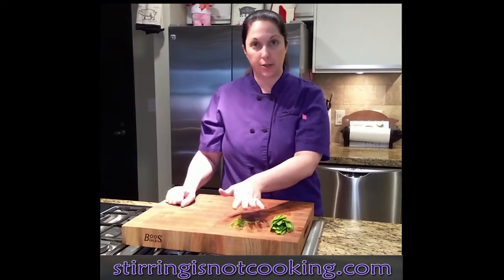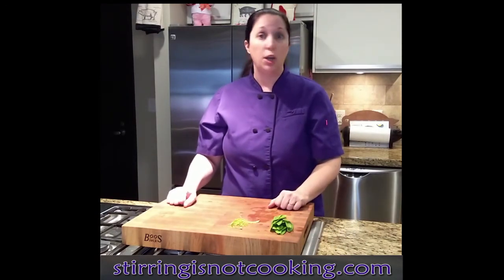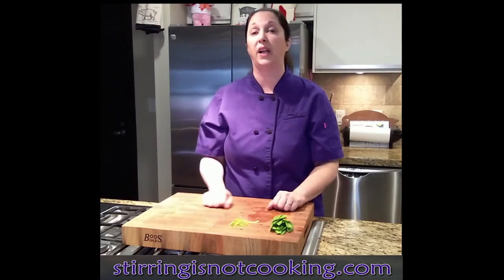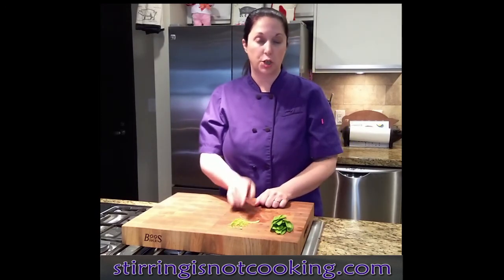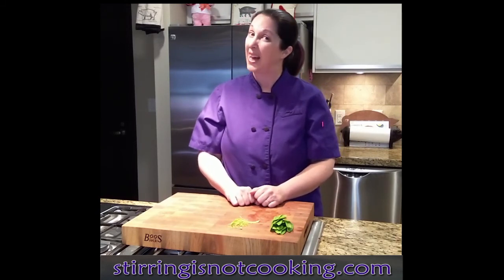So make sure you de-string your snow peas, and then they're ready to sauté, stir-fry, however you want to use them. You can use them in salads just raw — they're perfectly great to eat. I sometimes use them in sushi. You can use them for anything, but make sure you de-string them first, because I'm not saying you've been doing it wrong, but...